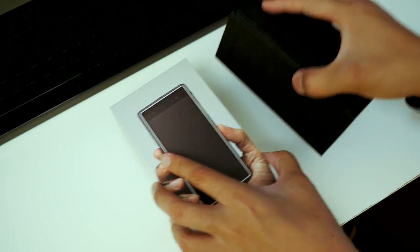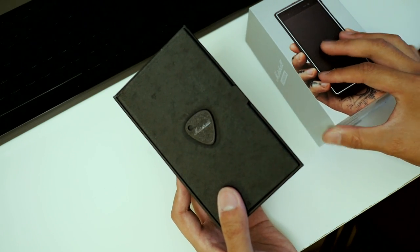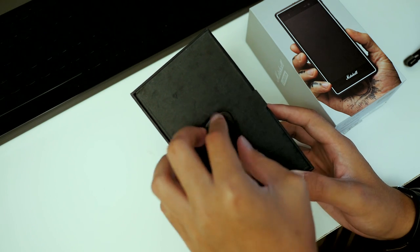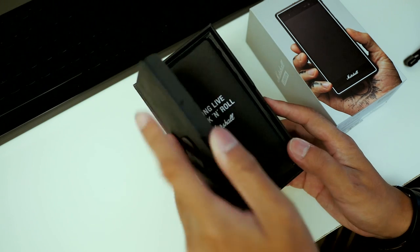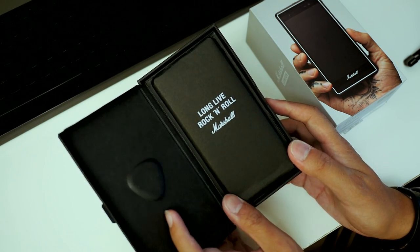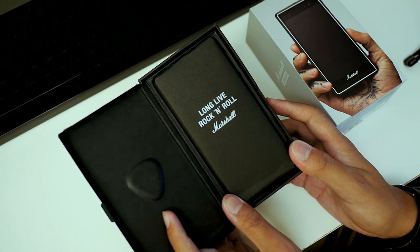Starting off right away, we have a pick right here in the middle. The pick is one of Marshall's signature icons and it's what you get right off the bat — it doesn't seem like I can remove it, which is perfectly fine. When you open up the cover, it's not even just the phone itself, it's covered up already. And of course on the front, their motto: long live rock and roll.